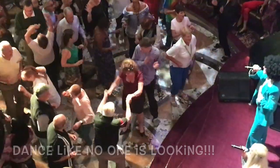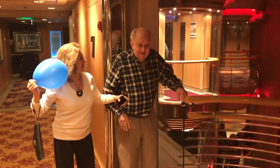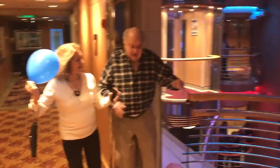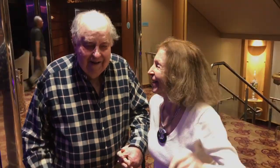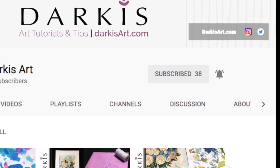And don't forget to dance like no one's looking. Thanks for watching, and if you like this video don't forget to like, sub, and share. If you'd like to be notified every time I post a video, make sure to hit the bell.